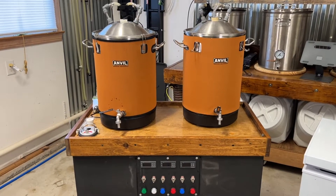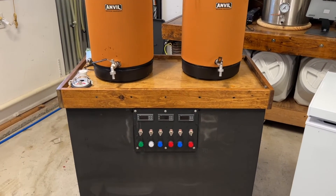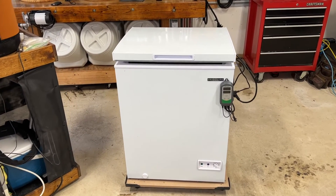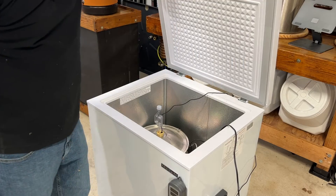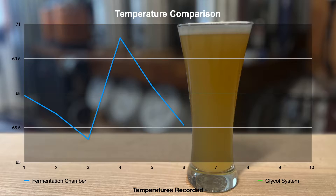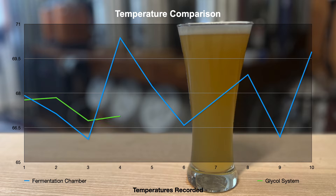Hey everyone, welcome back. If you're new and into homebrewing, make sure to subscribe to get updates from this channel. Your support and feedback will help me bring you more content like this video. In this video I'm going to compare my do-it-yourself glycol system to my new fermentation chambers. I'm going to share my thoughts on build complexity, ease of use, cost, power usage, and most importantly how well each system maintained fermentation temperatures.